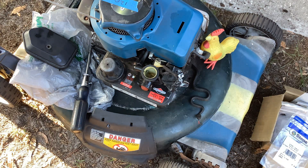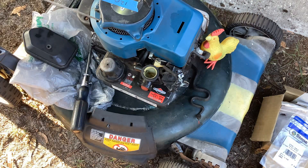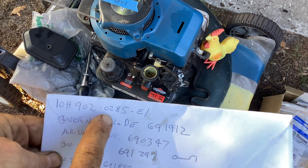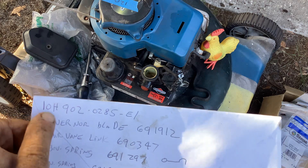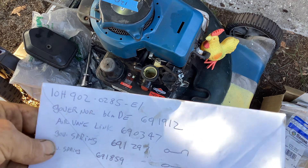The serial number begins with '12' and then blah blah blah — the '12' means it's a 2012. Let me grab some spectacles, I came unprepared but I have some fairly close by. I've got them all over the place — when you're half blind you tuck them anywhere. The part number on this is 10H902-0285-E1. Jack's Engine said all these springs correspond with a 10H900 series; this is a 902 series, so this will work.